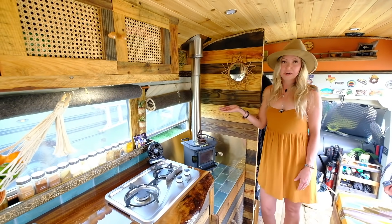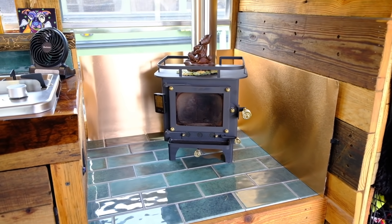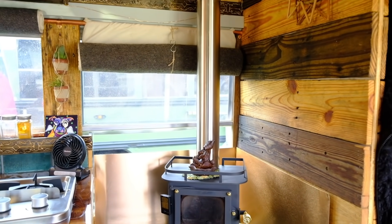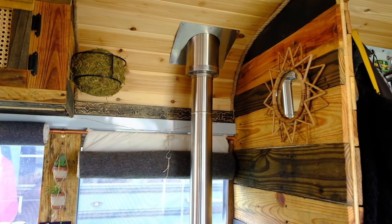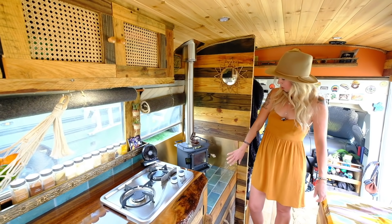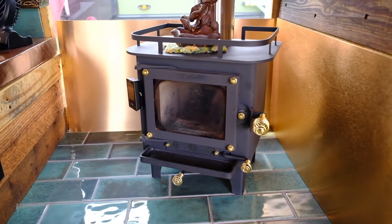Here we have the Cubic Mini Cub stove. We had that in our first build as well and we absolutely love it. While it does take smaller pieces of wood, it more than heats this bus. We love the ambiance and everything. We've got copper-coated aluminum sheeting here for heat protection.